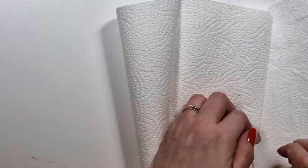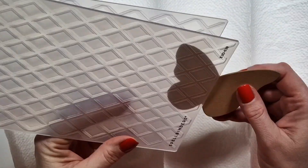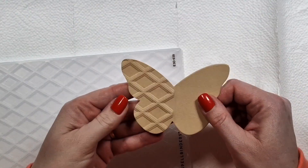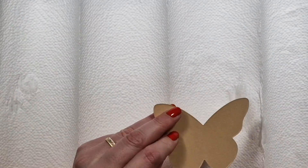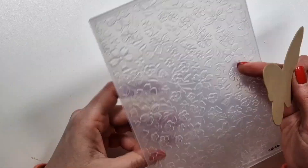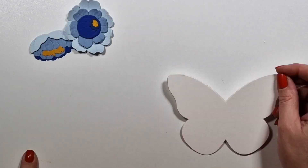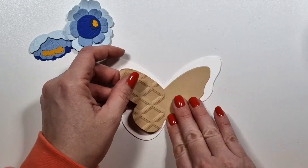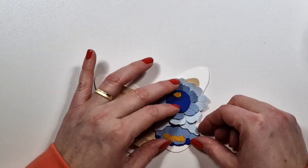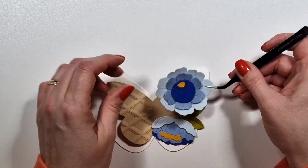For the blue flower cards, I'm using two gorgeous 3D embossing folders and I'm embossing just half of the butterfly to add some texture. One of them is my favorite floral — all pretty — and the other is just a geometric background that I thought would look good with flowers. Again, I'm only gluing down the right side and then layering the flowers on top.